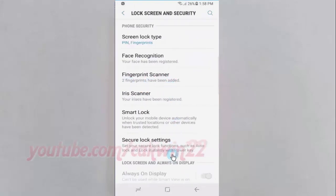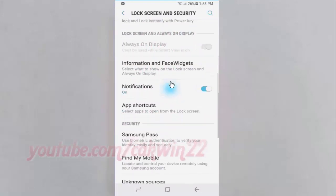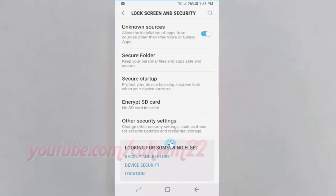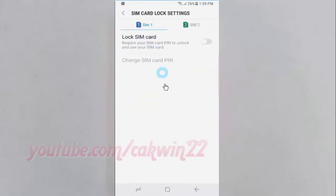Scroll down and tap Other Security Settings. Then tap Setup SIM card Lock. Select the SIM card you want.